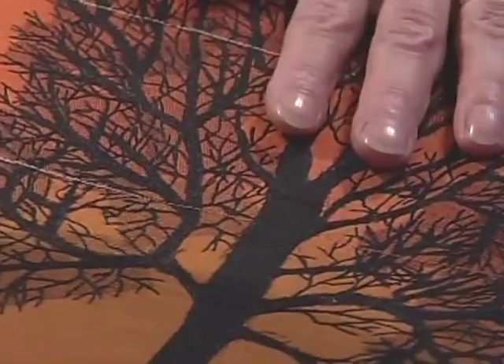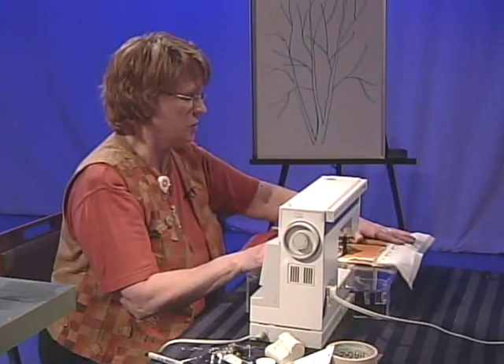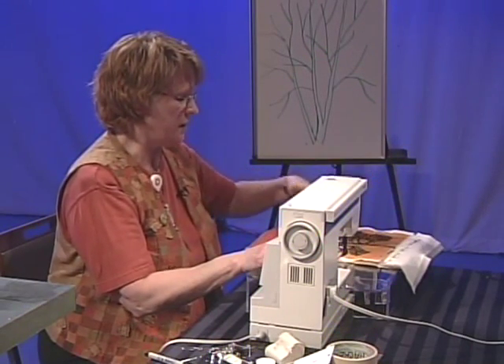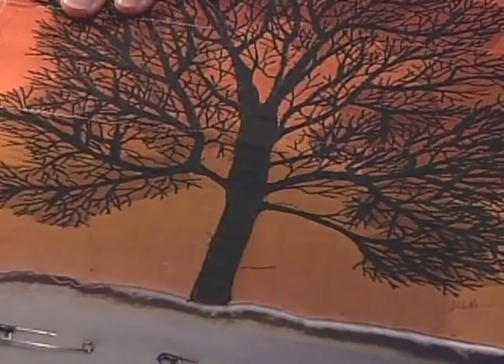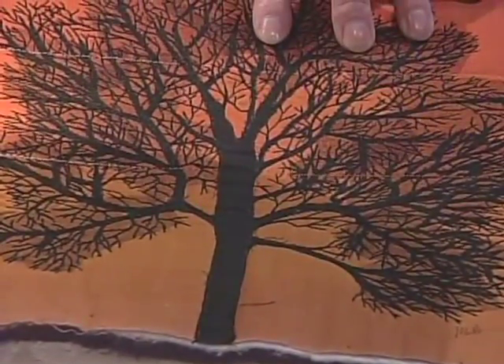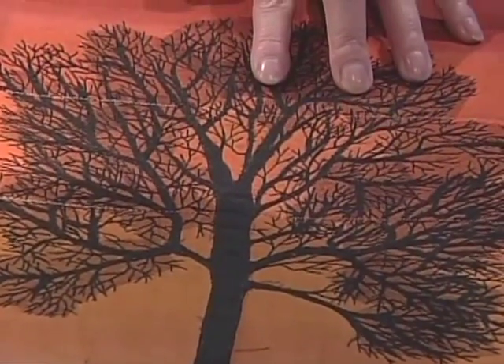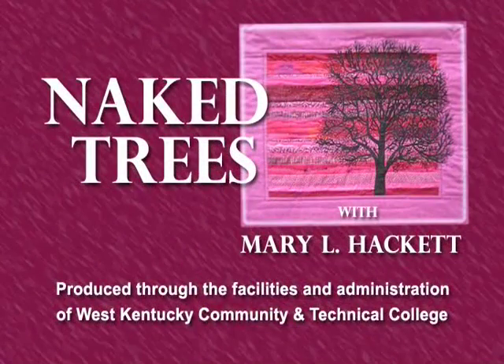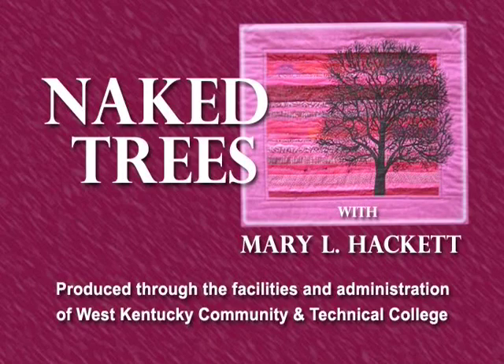For next time, I would like you to add earth to the bottom of your tree, quilt the sky behind the tree, and practice using a pen. See what you think about pen work in quilting. In the last segment, we're going to learn things about what to do with these trees, how to bind or frame them, and how to use them.